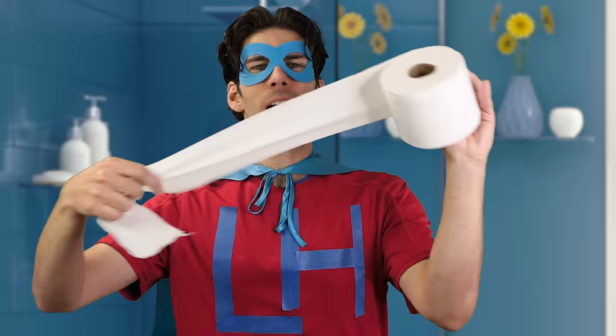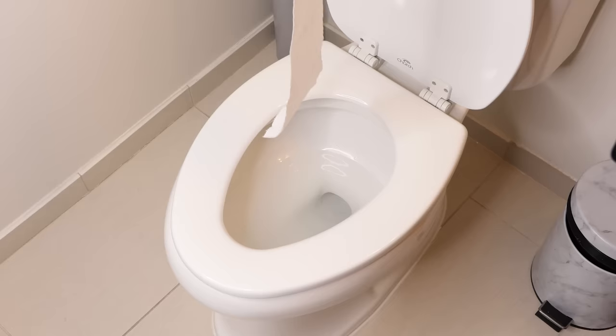I can do this. I can go number two at my best friend's mom's house. Who am I kidding? I can't do this. There's going to be so much noise, there's going to be the splashes. It's so undignified. Or is it? If you take a little extra toilet paper and drop it in the bowl, it acts as a sound absorber. Now it doesn't matter if you go number two or number 22. That's pretty neat. I can't wait to try it. You're going to leave now, right?